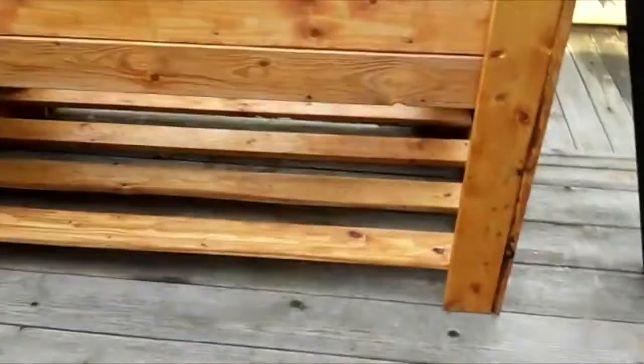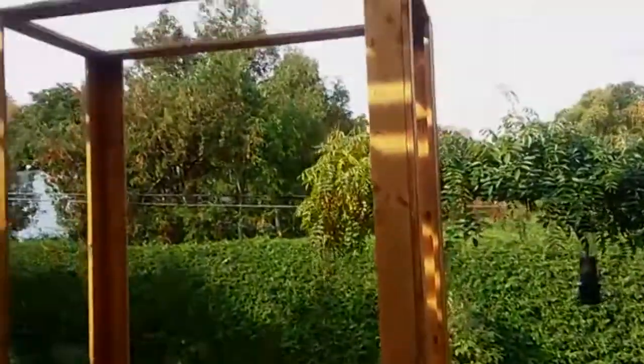This was the finished product. Happy building and happy food sovereignty. Peace.